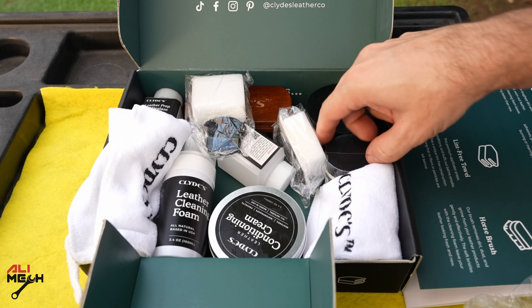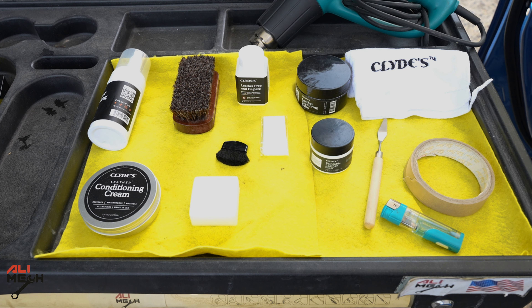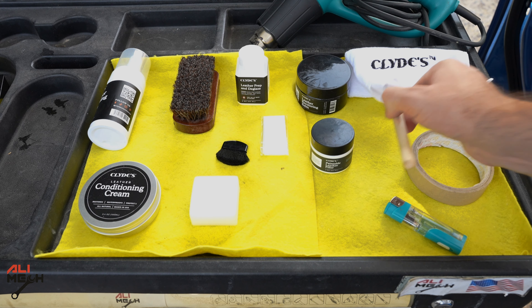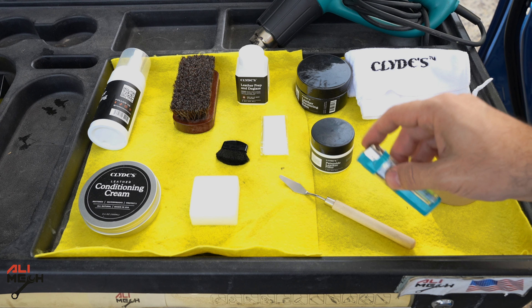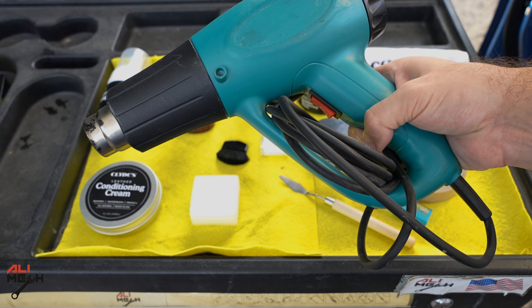In today's video I'll show you all these steps. We're going to be working on two cars — one will need a repair and the other one just has faded color. Here are the two spots we're going to try to patch up and make invisible. For repairing damage like this, here's everything we need. In addition to the products, we're going to need masking tape, a small spatula which I bought at a dollar store, a lighter for areas very close to the stitching, and a heat gun for speeding up the drying process.